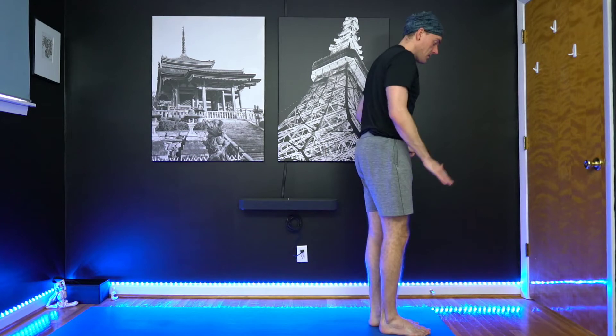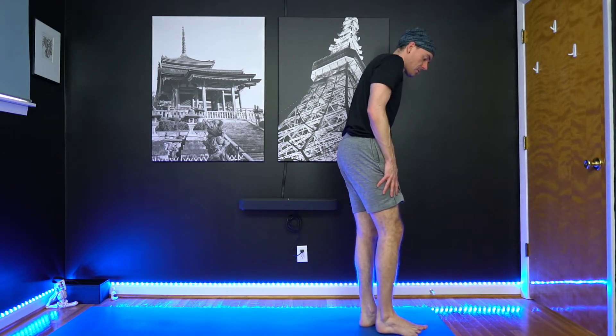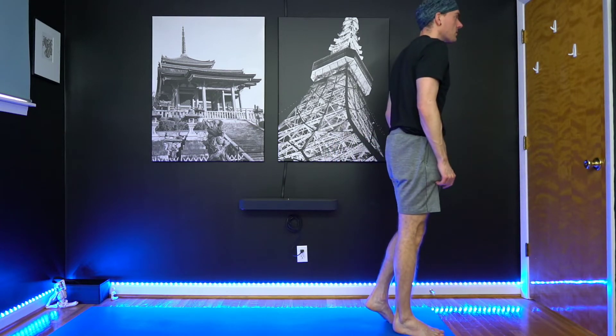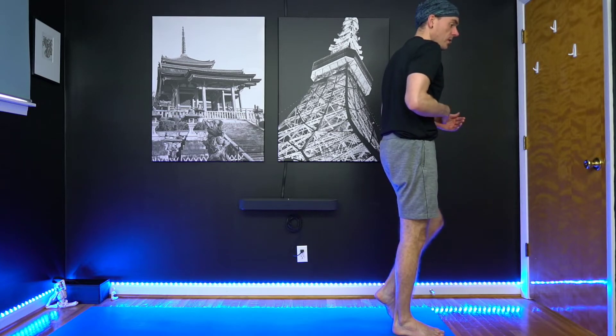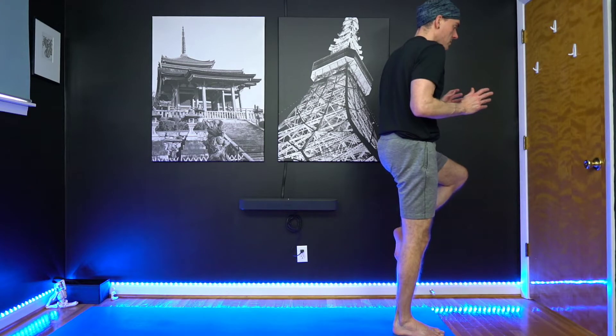This balance flow class, we're going to add traditional balance poses — we're going to mix them into the flow. If you need to head closer to a wall to do your balance, you can do that. Otherwise, just stay here at the top of your mat. We'll get started with tree pose. So we'll start with the right leg — fanning the toes up, bring them back down to the floor. Draw your navel in; you want to keep a strong core here throughout your balance, and especially during the transition from one pose to the next.